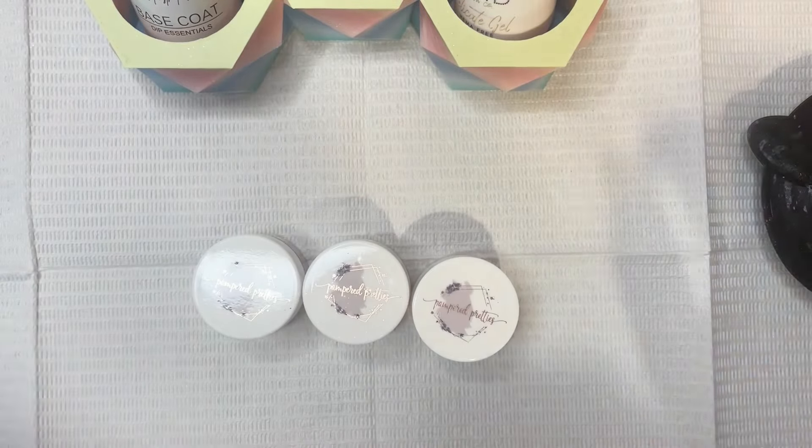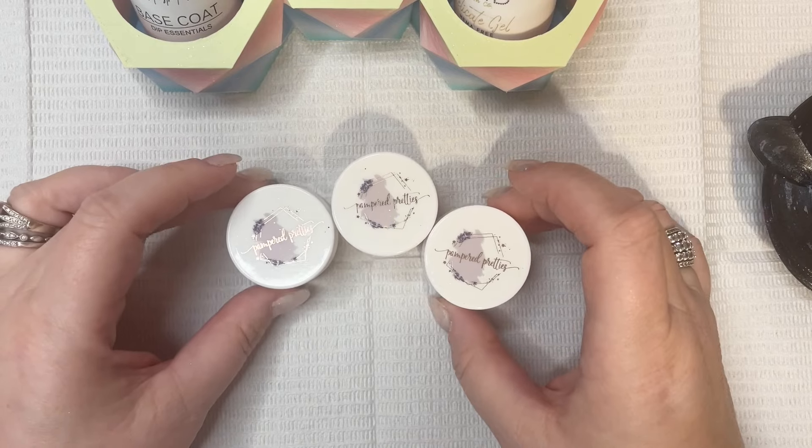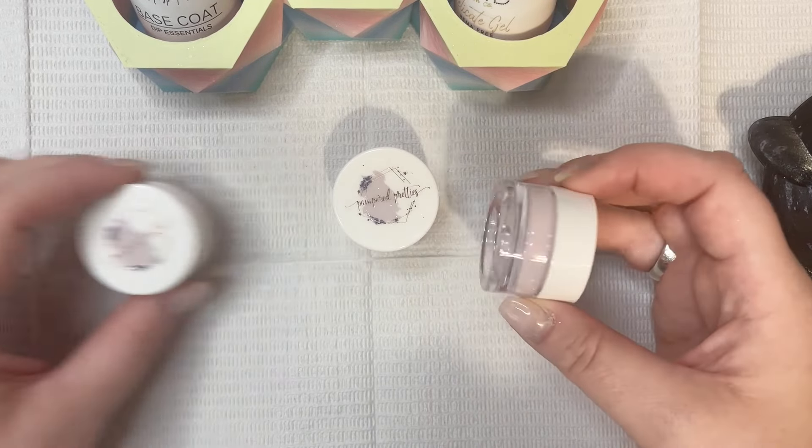Hi lovelies, welcome back to my channel. In today's video I'm going to be doing a pink Christmas mani with some cute penguin decals, all by Pampered Pretties.